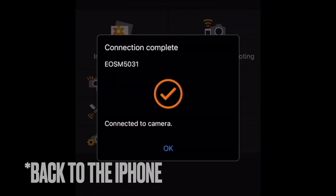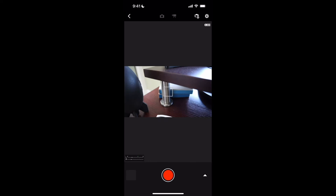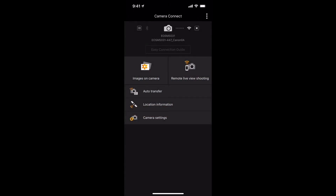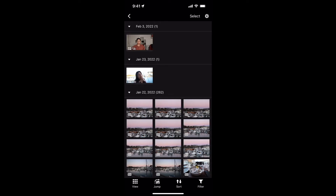Now back on the M50 it says okay, and now I can check all the images on my camera or do remote live view shooting. I'll click on that — I'm moving the camera and that's the live view right there. There are all the settings if you want to change them for remote shooting. Or you can go back and click on images on camera, and it'll show you all the images you have on your camera.